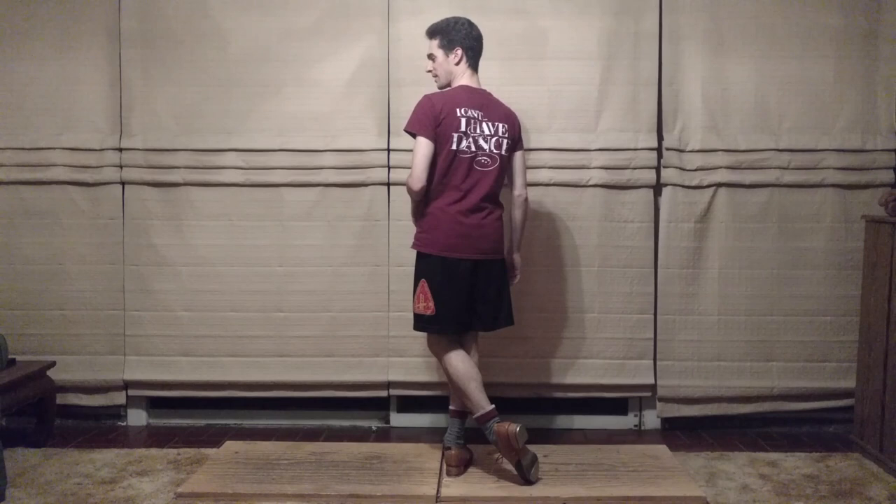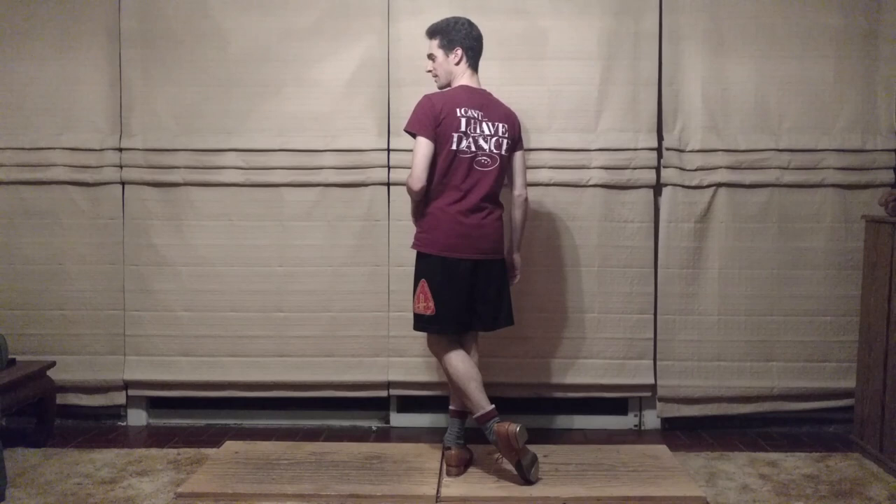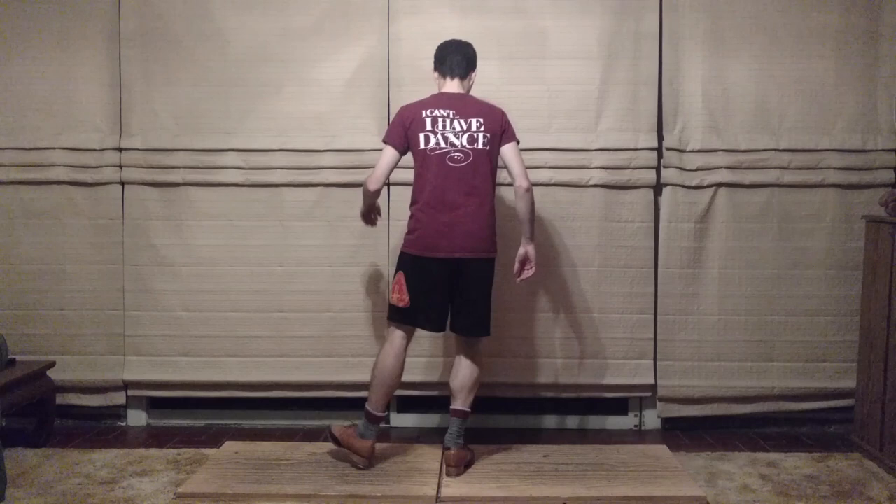Step two. Full ball, heel, digs, bang, heel, toe. Four times.